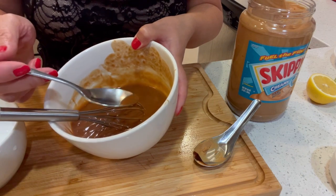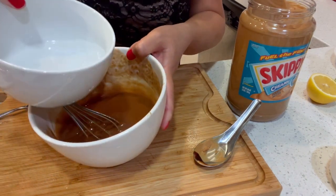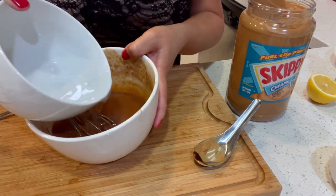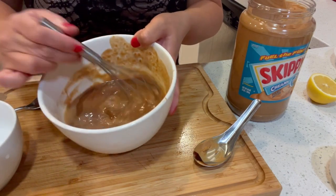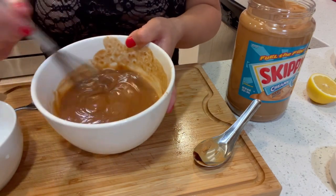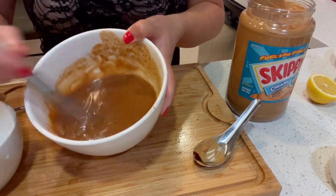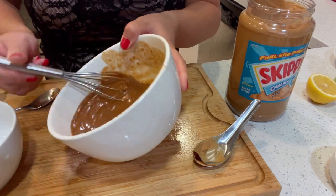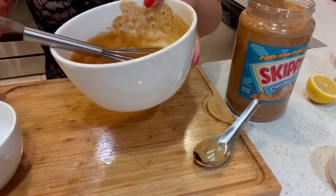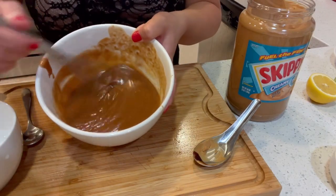I'm just going to try it. It's a bit salty so I'm going to add a little bit more water. It's good, it's good.